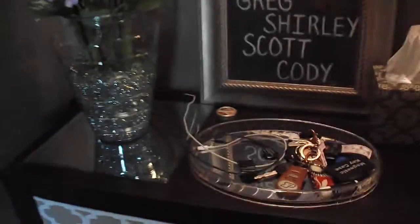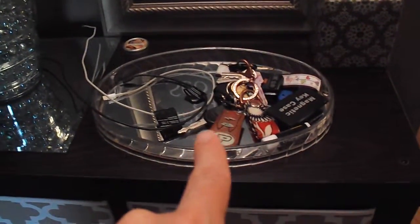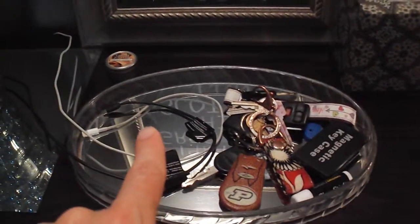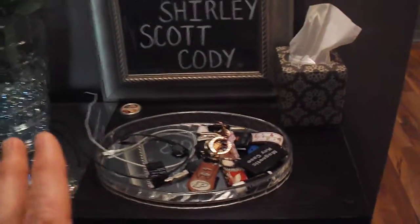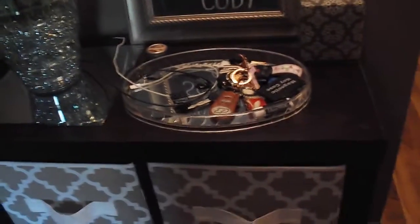I always put like a little plate or bowl here — this one was from Goodwill, I got it for $2.99 — and we just put our keys here, and my husband's personal phone and work phone so he doesn't forget them. I keep a little floral decoration, but that's usually about all I put on here. I don't want to overload it because it's an entryway and I don't want it to be disorganized.